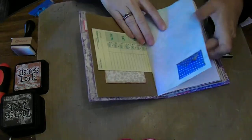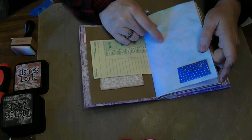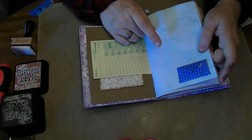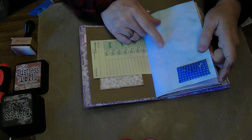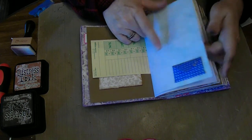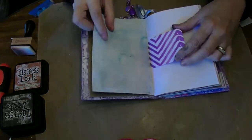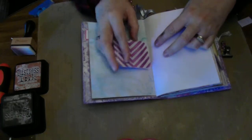This paper right here is Kool-Aid dyed. I got that from one of the Junk Journal Junkies — someone Kool-Aid dyed a bunch and it smells so good. It just makes books smell awesome. So I love doing that.